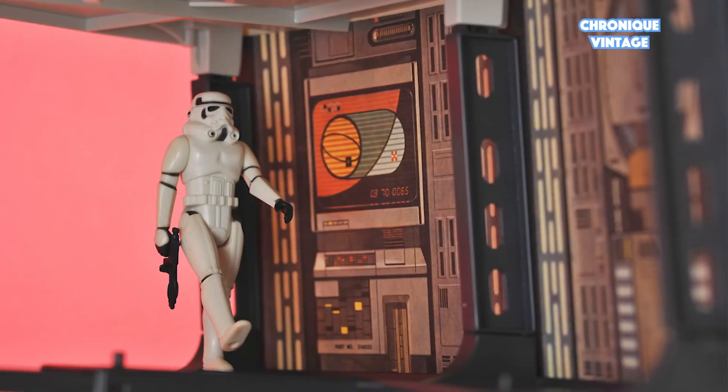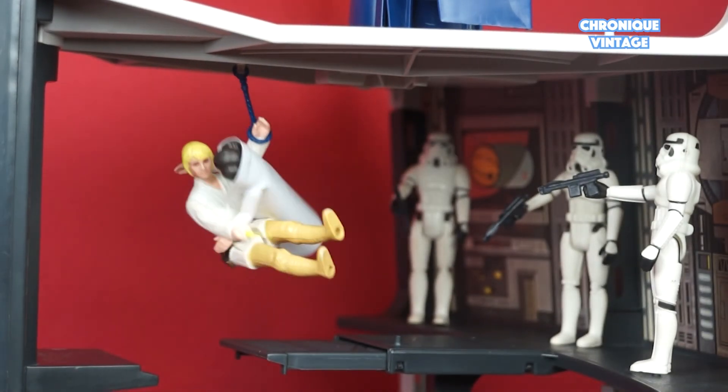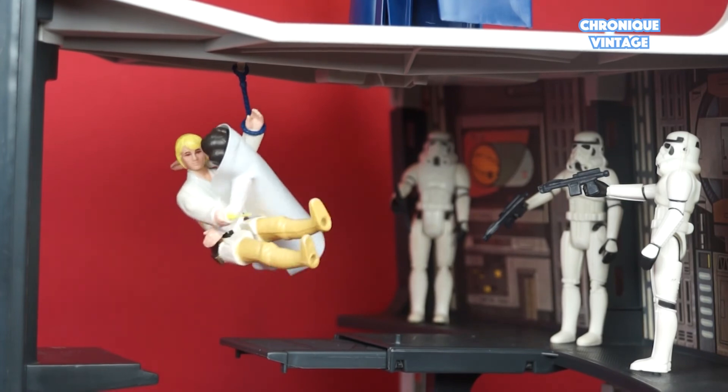On the second floor, you will find a retracting bridge to recreate the famous bridge scene with Luke and Leia swinging above empty space to escape stormtroopers.